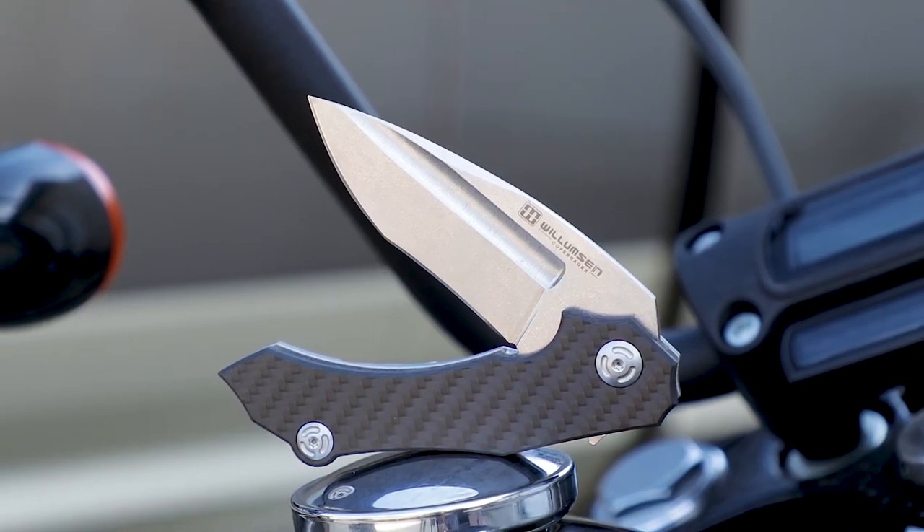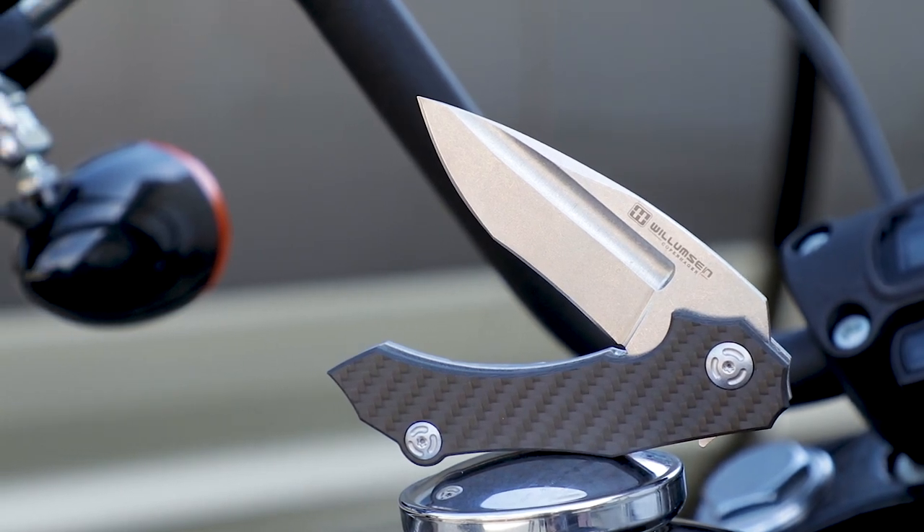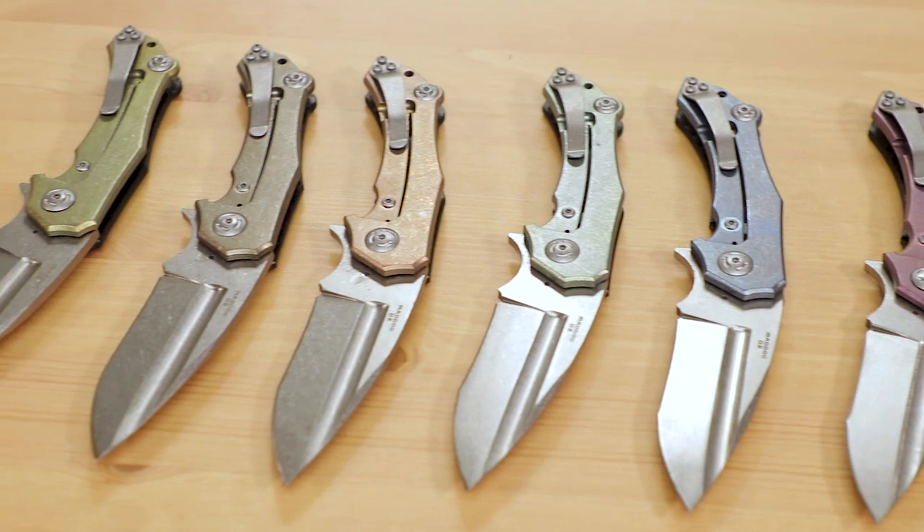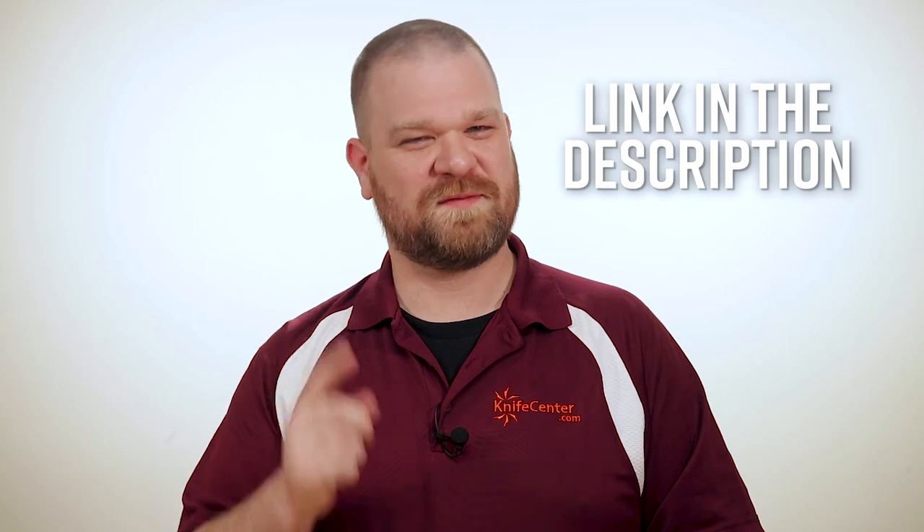Overall, we think the Mad Dog makes one heck of an EDC with tons of attitude. It's certainly going to make an impression when you bring it out, and it should be able to work hard in day-to-day or even tactical roles. Make sure to let us know what you think in the comments, and remember, this is a KnifeCenter exclusive, so the only way to get it is to click the link in the description below.